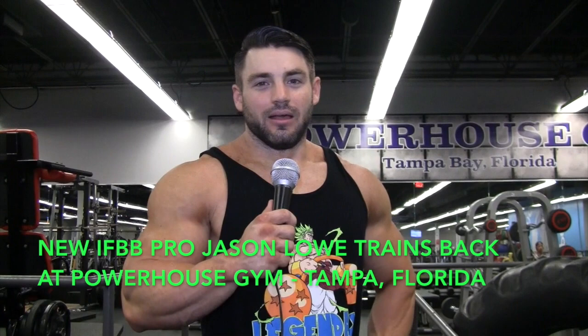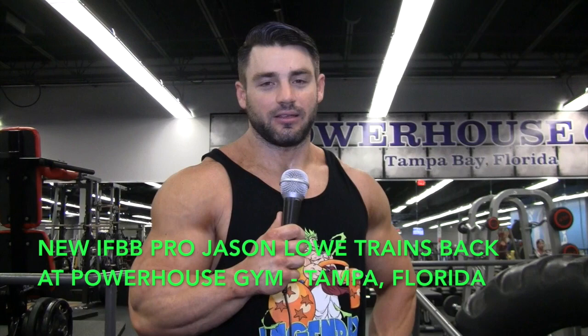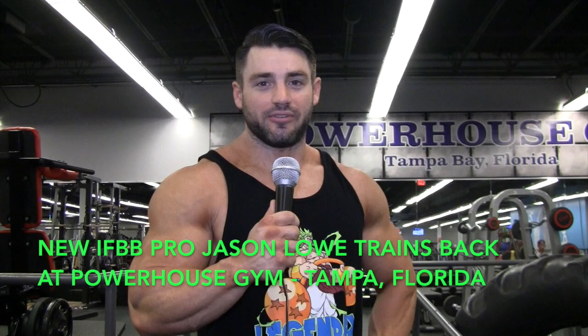Hello, my name is Jason Lowe. I just got my pro card last weekend at Junior USA's Classic Physique. I'm here at Powerhouse Gym in Tampa, Florida, and we're shooting a workout video, training back, for floridaphysique.com.